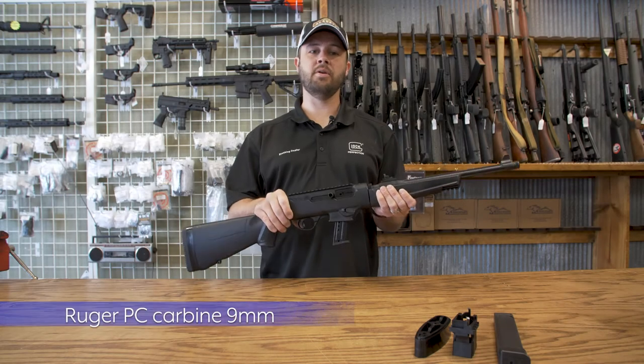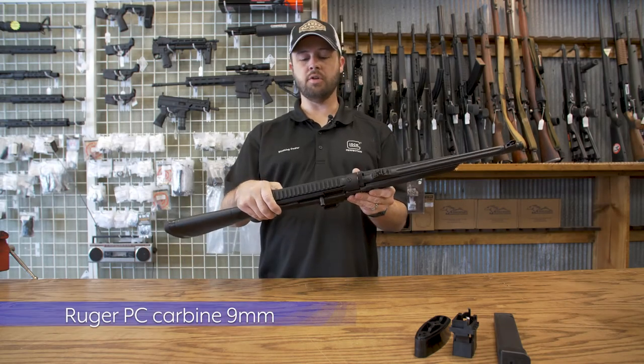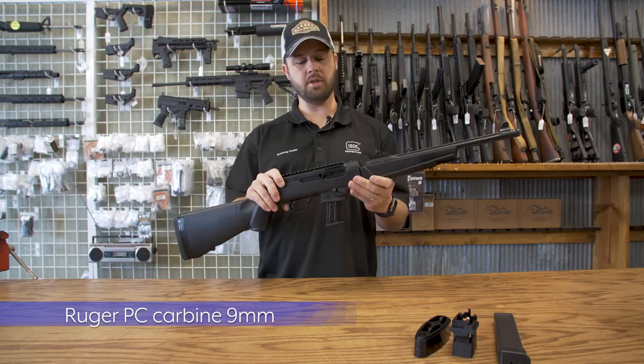Hey guys, it's Matt at Dead Eye Gun and Pawn. We're here doing a short review on the Ruger PC Carbine 9mm.